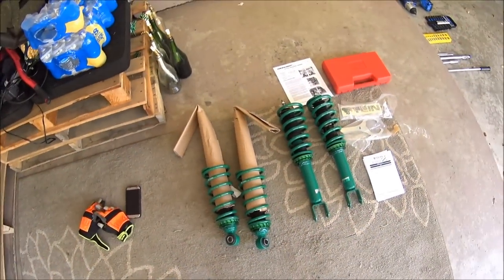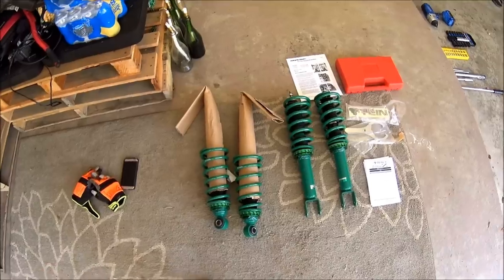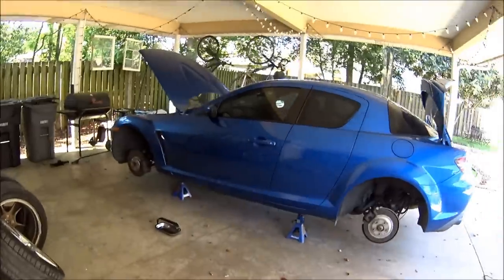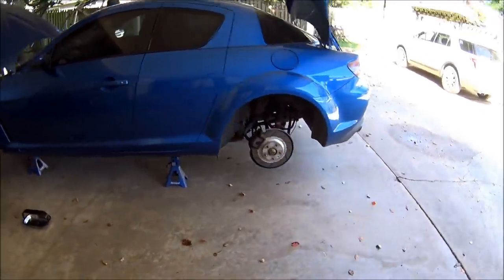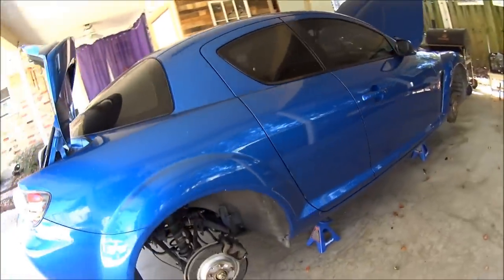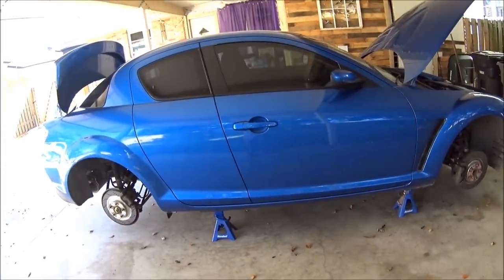Hey guys. We're going to be installing the 17 StreetBase Z coilovers today on my Mazda RX-8. Obviously the first step is to put the car on jack stands, take the wheels off and get it up nice and high so you have a lot of room to work with.